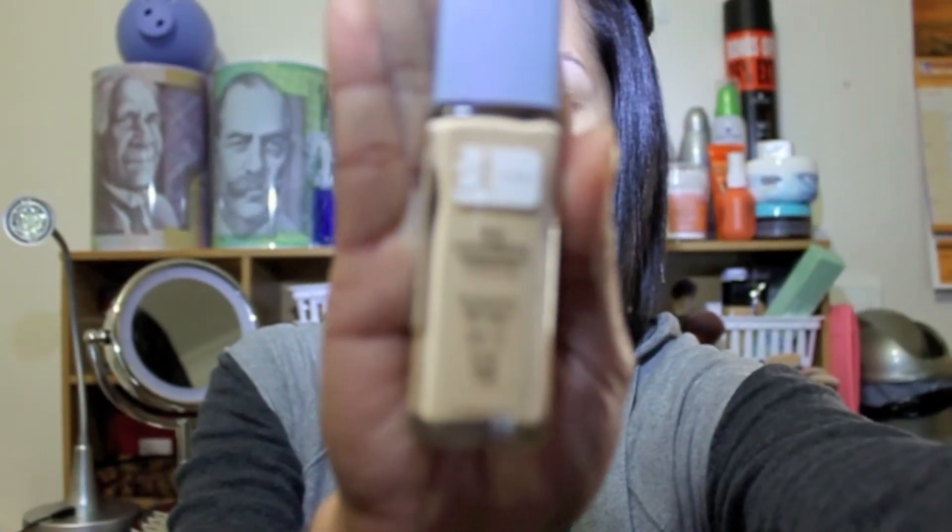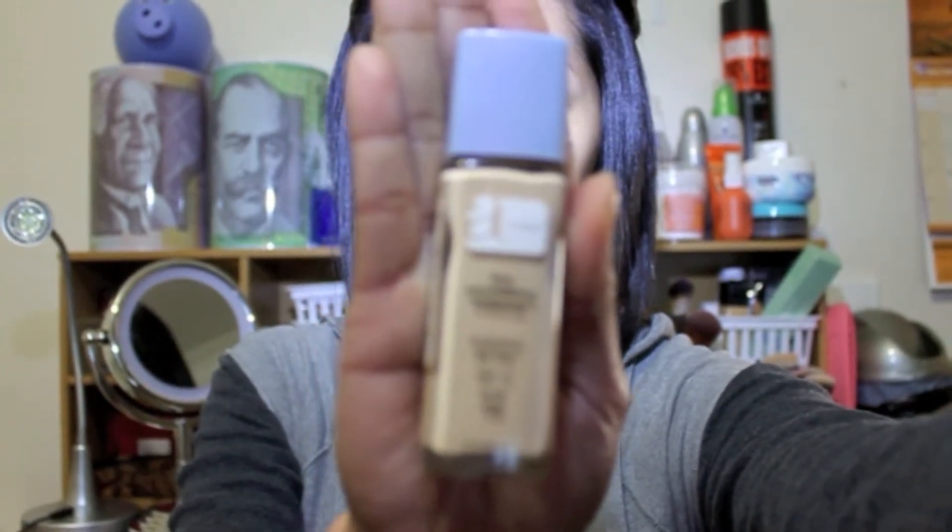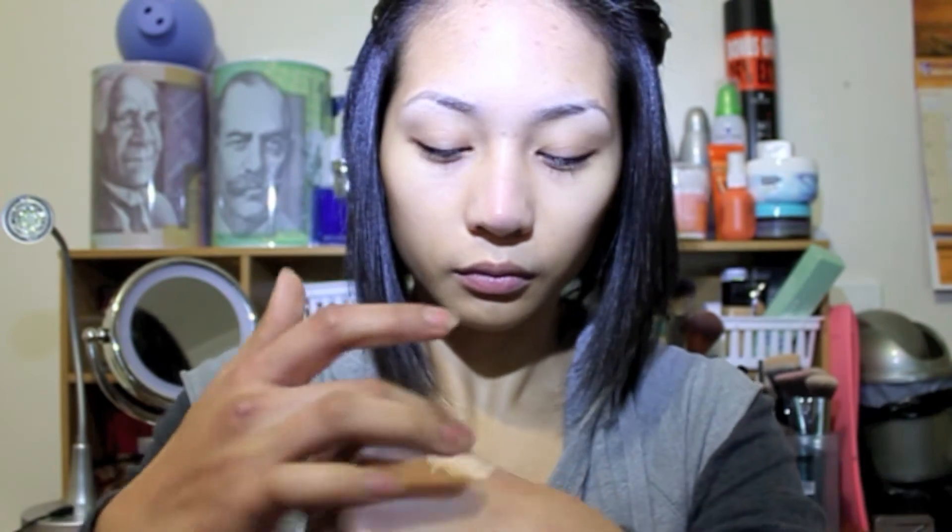If you like this look and want to learn how to do this, just stay tuned and hopefully enjoy my tutorial. First, I'm gonna take my Aume's Moonline hydrates all day as my primer. I'm just mixing the product on the back of my hand and spreading it all over my face.